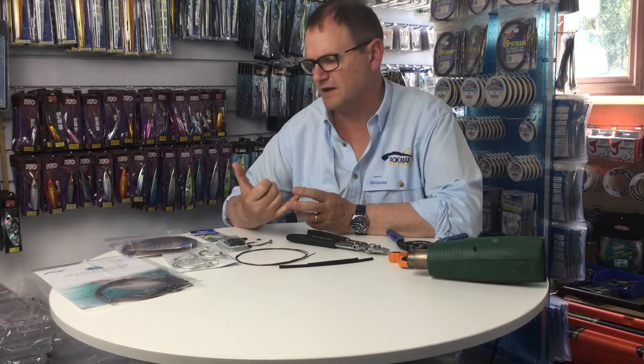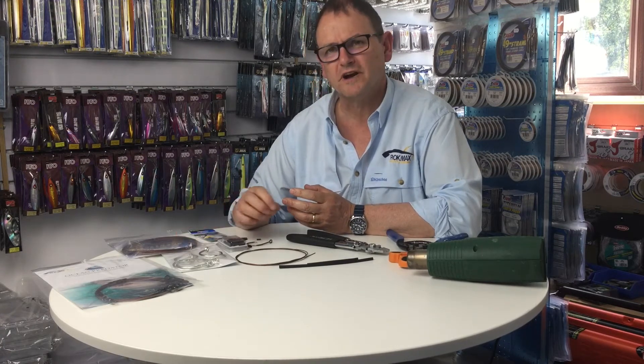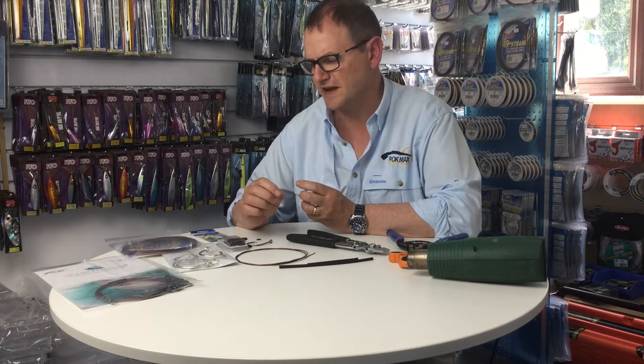Generally we recommend 400 or 480 pound AFW multi-strand wire for the bite trace, and it's the bite trace that we're going to look at making today.